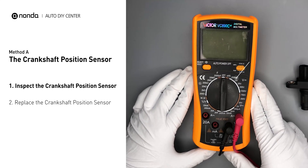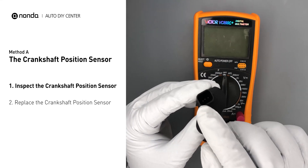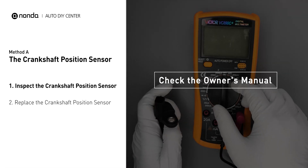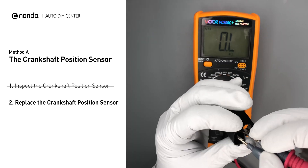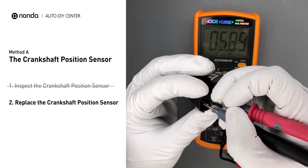Use a multimeter to perform a resistance test on the crankshaft position sensor. In order to get a correct reading, check your owner's manual to see the specific crankshaft position sensor resistance range for your vehicle. If you don't get a reading, this indicates that the crankshaft position sensor is faulty and needs to be replaced.